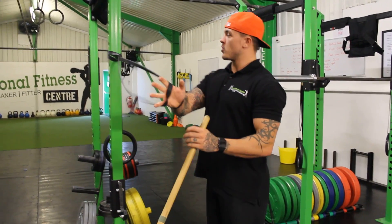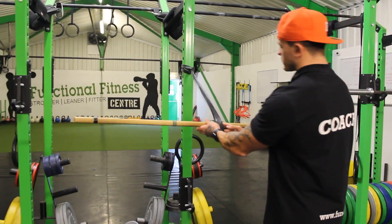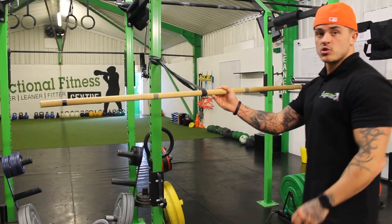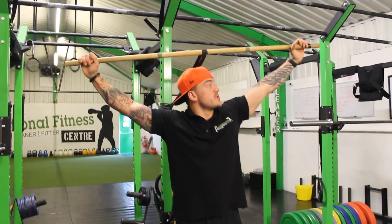All you need to do is tie a band round something that's solid and then you're just going to use a stick. With the stick, as long as it's central, you're in the right position to go into the overhead position.